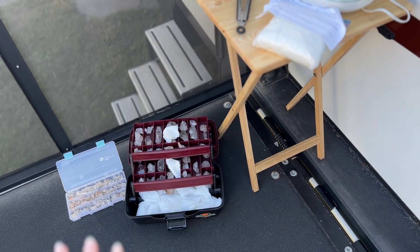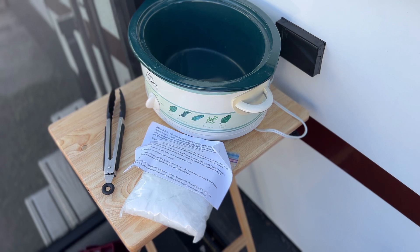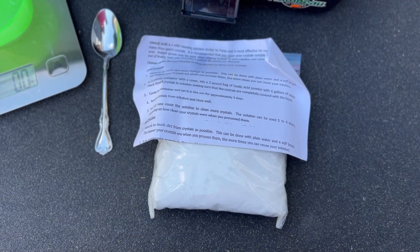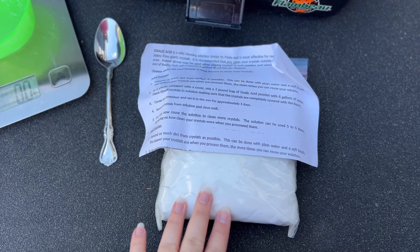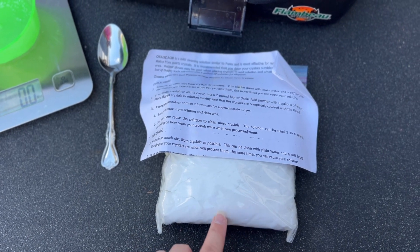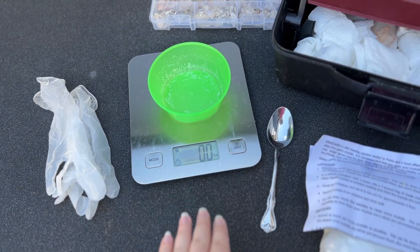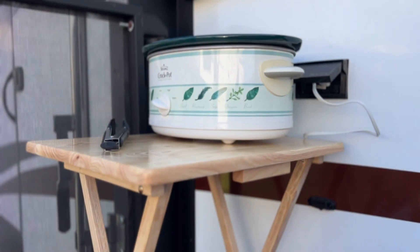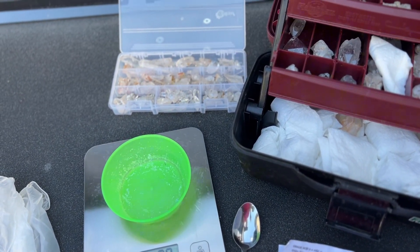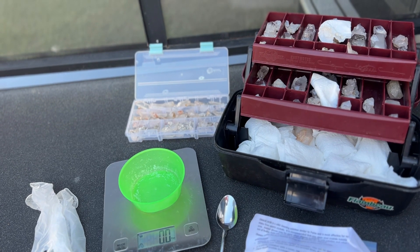I've got my little setup here with the crystals, and we are going to make the mixture and put it all in there. It has to sit in the crock pot below 200°F — just below boiling point — for about three hours. For a two-pound bag of oxalic acid you would use six gallons of water, but obviously my crock pot is not that large, so we've done some math and broken it down.